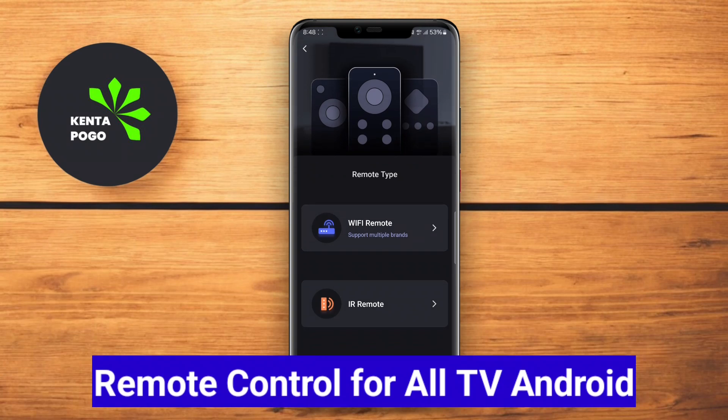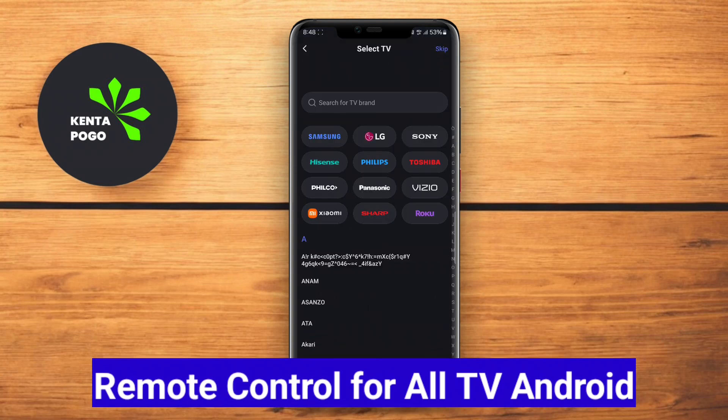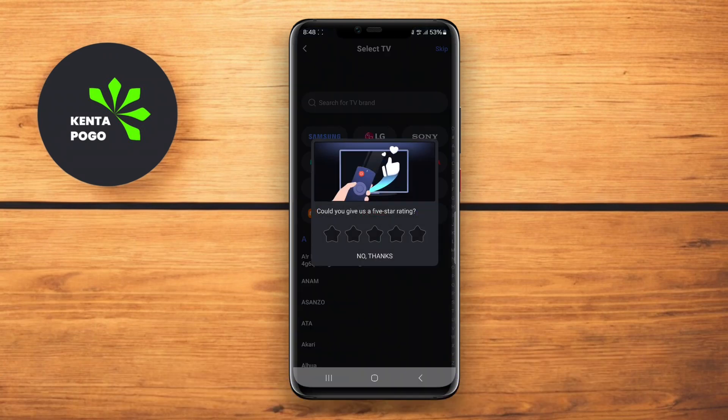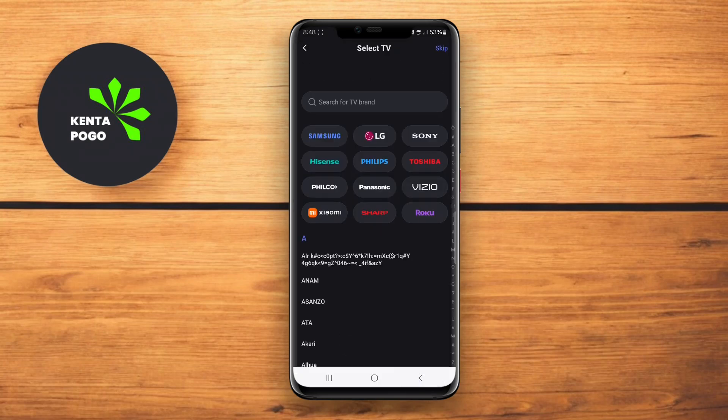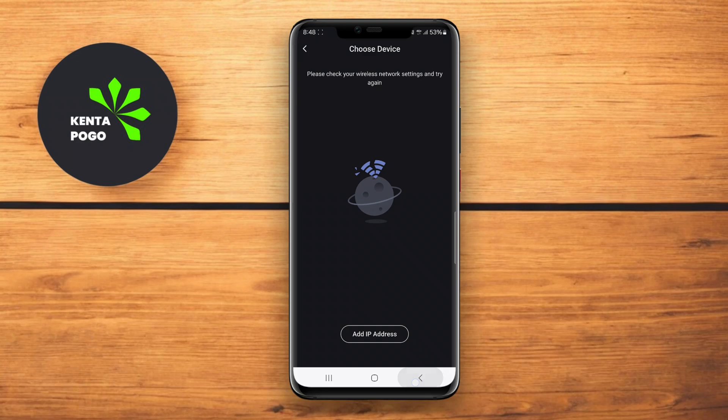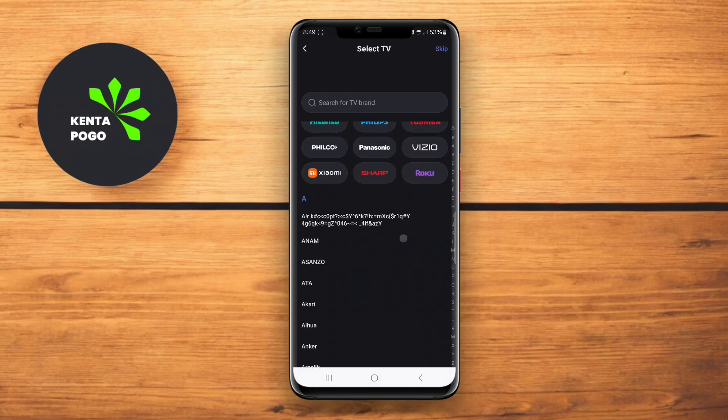Remote Control for All TV Android is a powerful app that allows users to control a wide range of TVs directly from their Android devices. This app supports numerous brands, including Samsung, LG, Sony, and more.